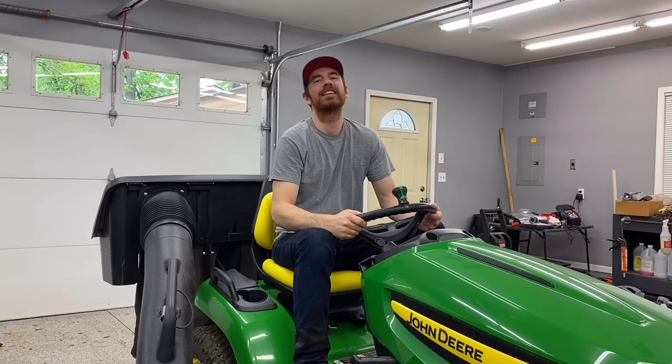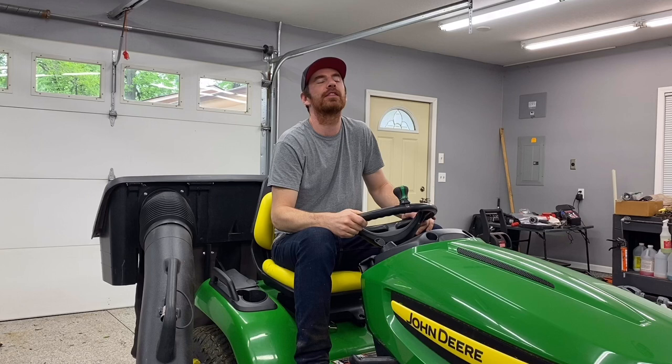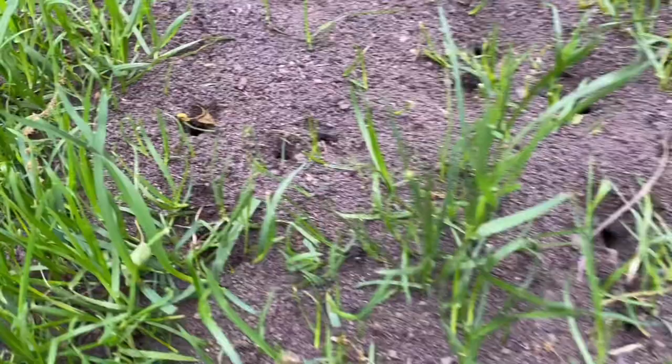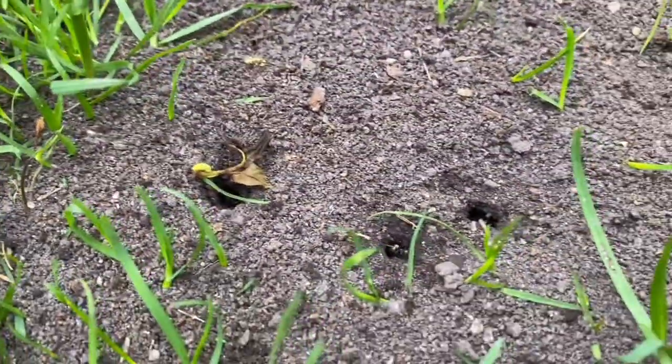Welcome back to the channel. Today I have some bad news — I have some ants in the lawn. Yesterday I was walking around the yard spraying broadleaf weed killer on a few areas, and I noticed some piles of ants that seemingly have popped up overnight.